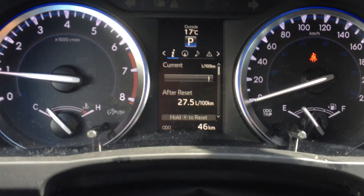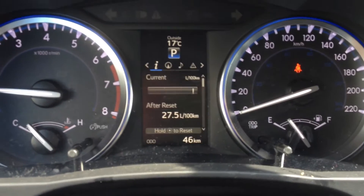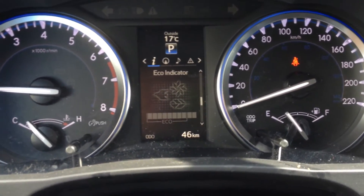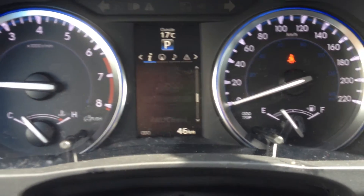Up here you've also got your garage door openers. So this is the information display screen, and you can see your current fuel economy, your distance to empty, and your eco indicator which shows you how you're being eco efficient.